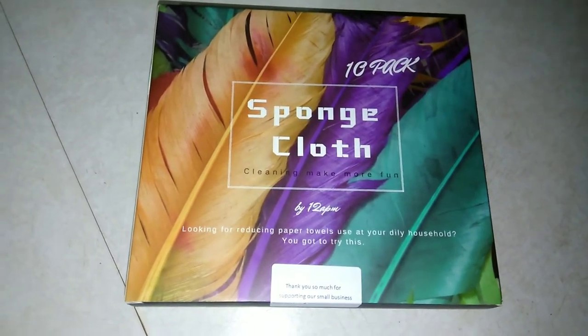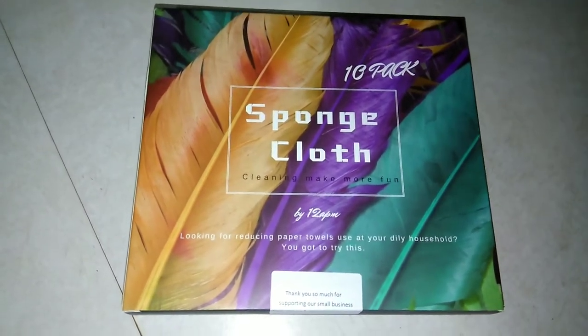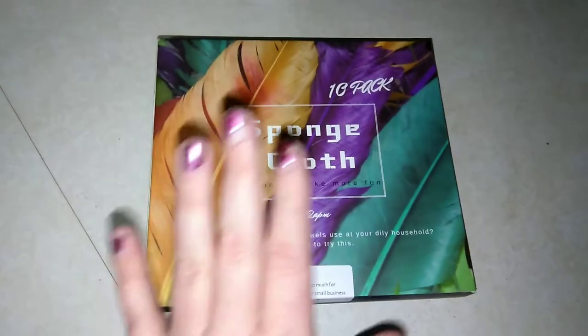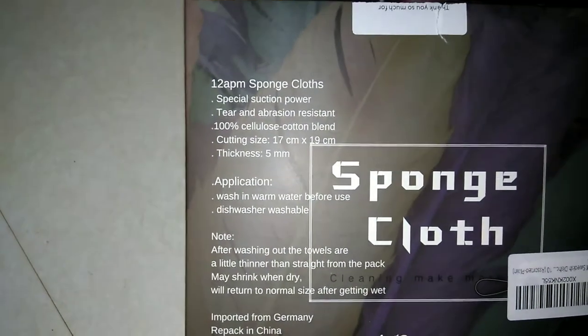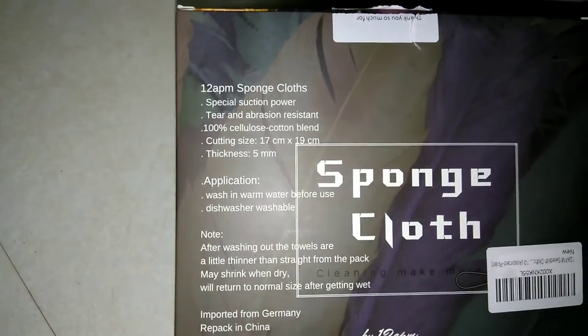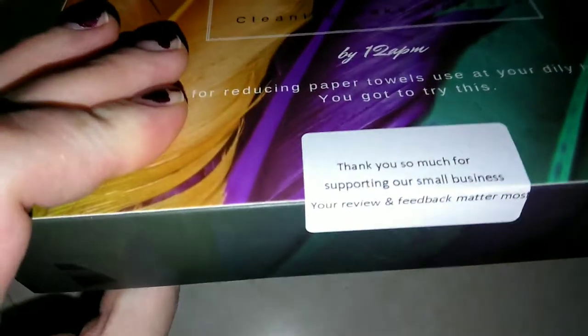Swedish dishcloths are kind of like a newer thing, I think. Anyway, they are basically these cloths and they're supposed to be replacements for paper towels. They have special suction power, are tear and abrasion resistant, and are a 100% cellulose cotton blend. These are from a small indie brand on Amazon.